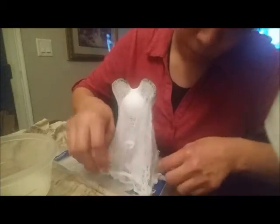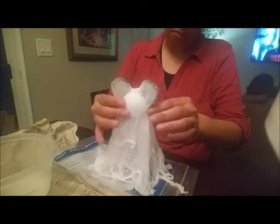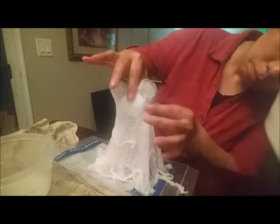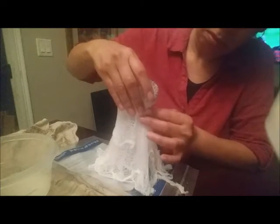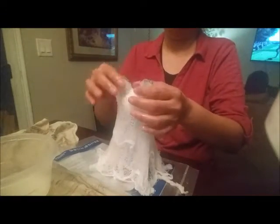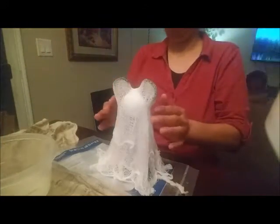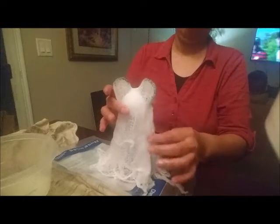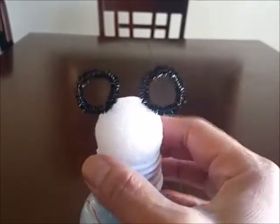I'm working on the bottom of the cheesecloth now — I want to make sure there are no folded or curled-up edges because I need the Mickey to be able to stand on its own. I'm wetting my fingers with some starch and shaping the ears so that when I take him off the styrofoam ball you can clearly tell it's a Mickey. Once I'm satisfied with the shape, I'll set it aside to dry. I'm also going to make a garland Mickey ghost using a smaller styrofoam ball with correspondingly smaller ears.